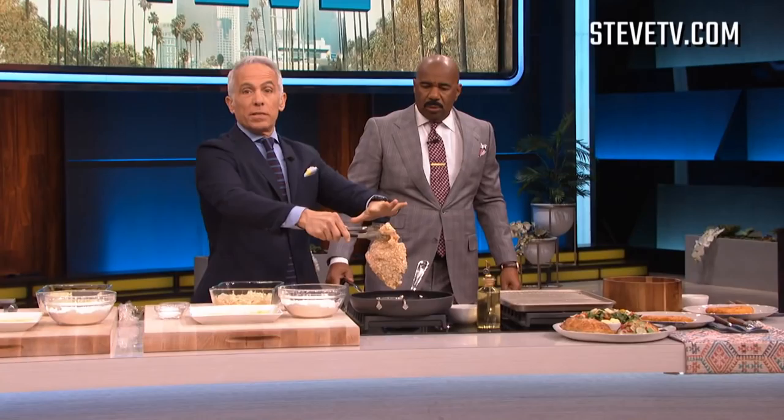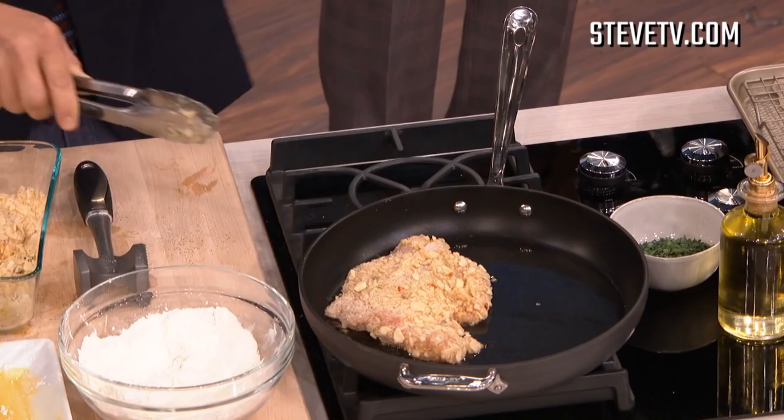A little bit of potato chips crunched up, some salt, some pepper, some fresh herbs. That took about four minutes real time. Then we have some canola oil over here, and we're just gonna put it in, just pat it — it's okay if it's crunchy like the outside of fried chicken.